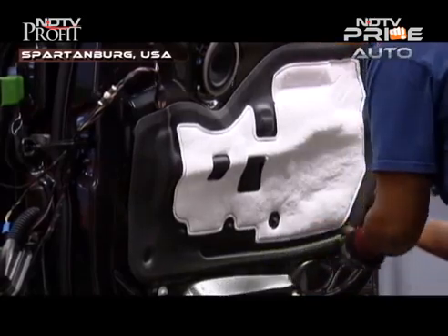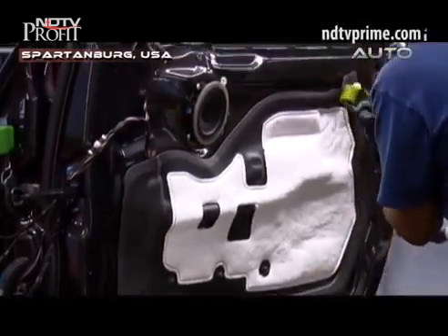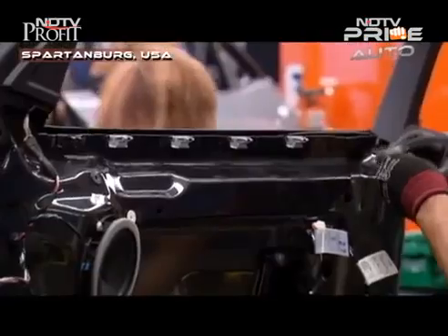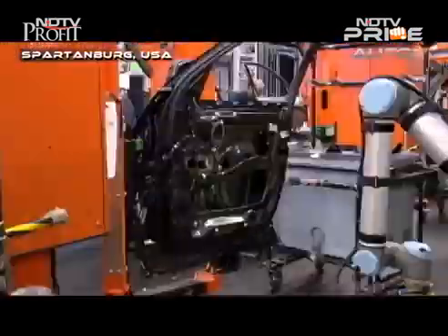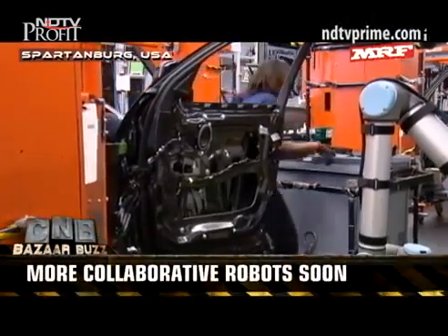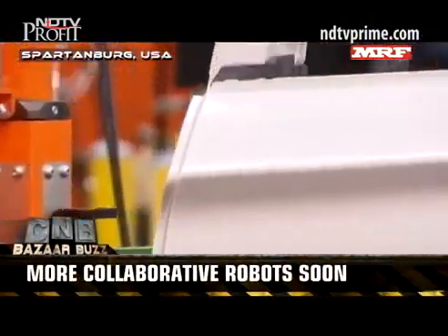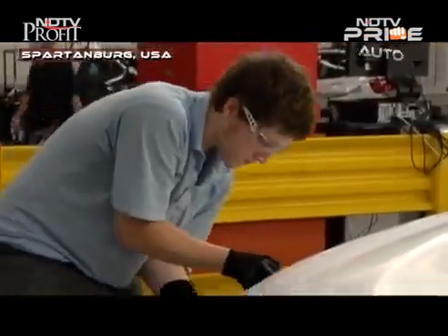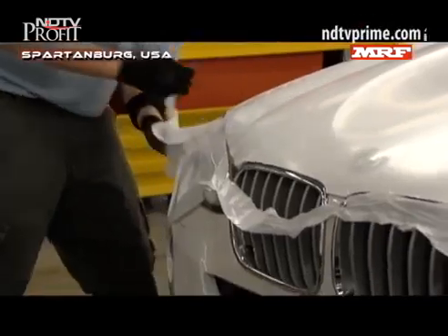This particular operation helps prevent wrist damage that some associates may sustain over a longer period of time when pressing in the door panel. Now the engineers are looking at what other functions they can replace next with Universal Robots. They will also replicate these in the hall that makes the X5 and X6, besides taking it to other BMW manufacturing facilities around the world.